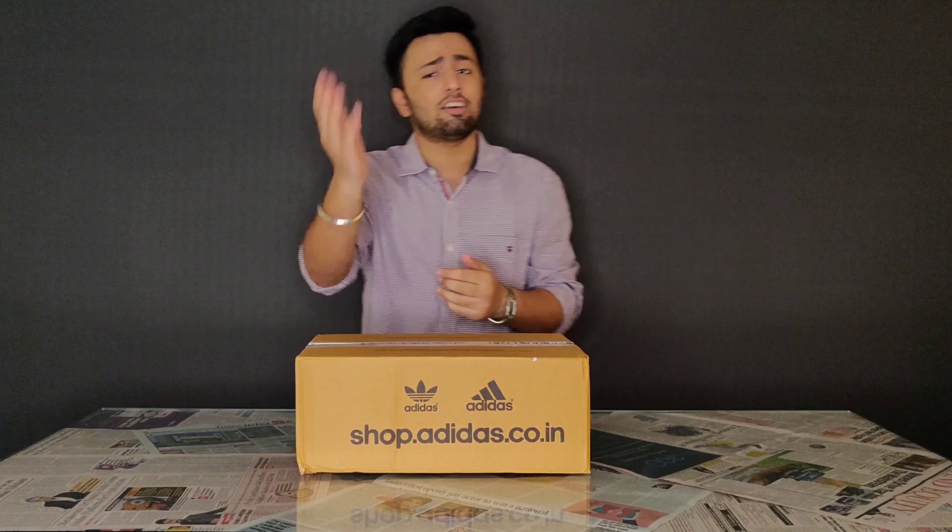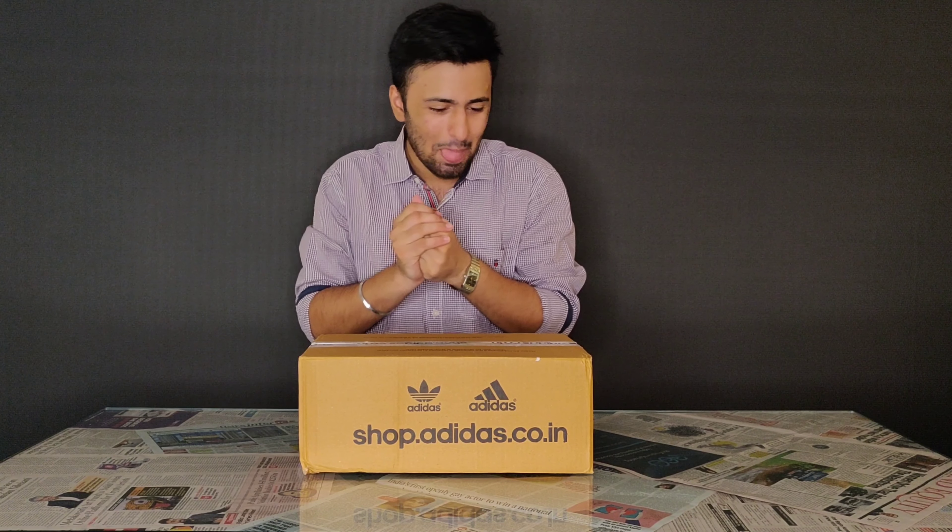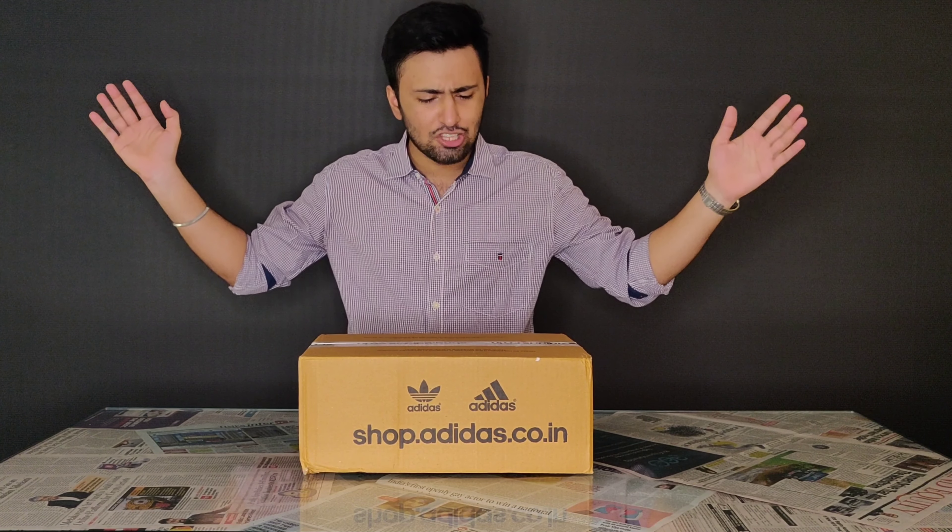Hi, I am Sovanch and today we have something really crazy — and when I say crazy, I actually mean crazy. We have a package from Adidas and I think you guys must have guessed what it is. I was lucky enough to get my hands on this, so without further delay let's just open this.